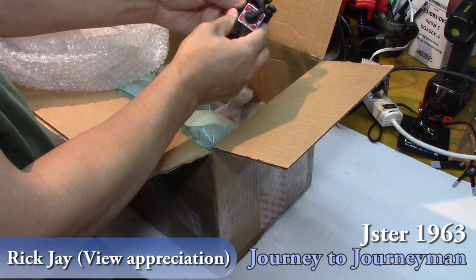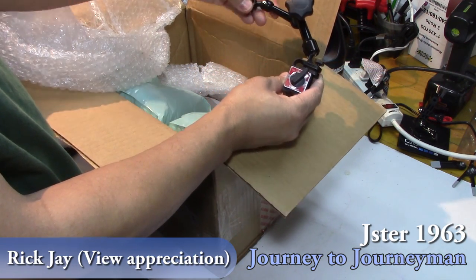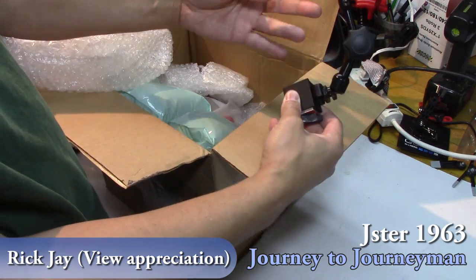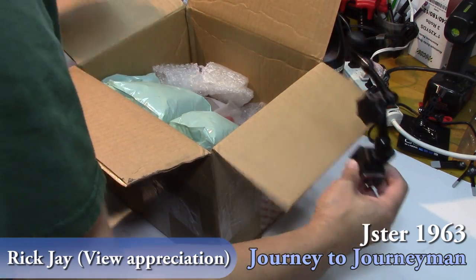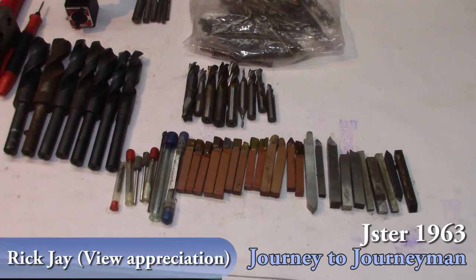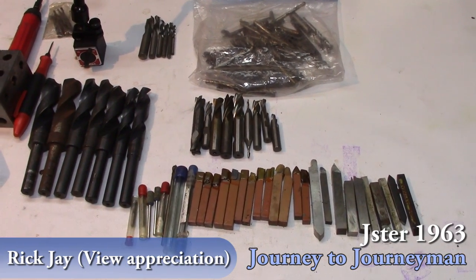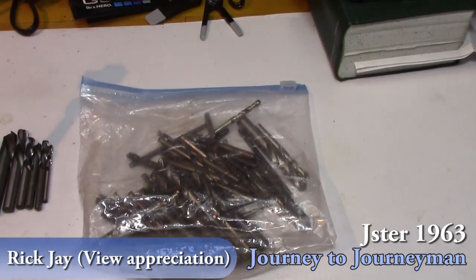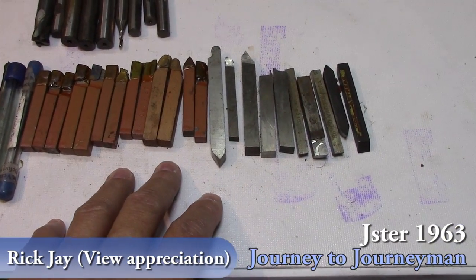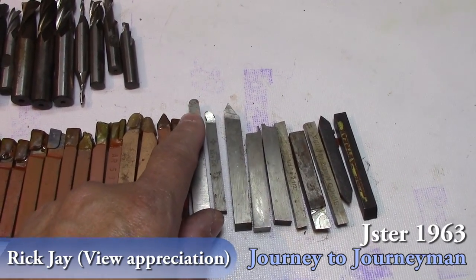Holy cow. An Asterant magnetic dial indicator holder. Excellent. I'm just overwhelmed at the generosity. Rick J sent this to me from Modesto, California. This is unbelievable. There's so many drill bits in here, I didn't even pull those out. But the end mills, the high-speed and carbide cutters — and what's really cool is some of these have been ground with a form tool, and since I don't know how to grind those, I'm going to use these just like they are.